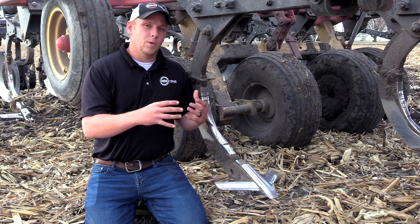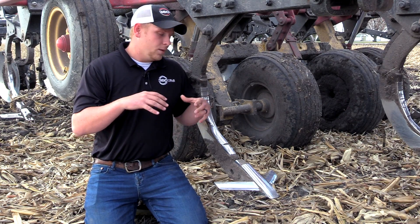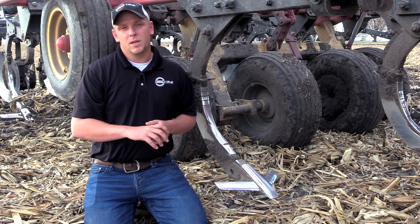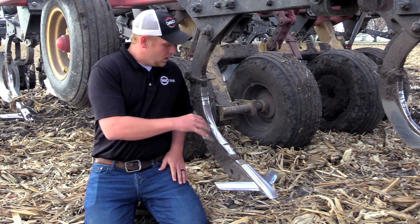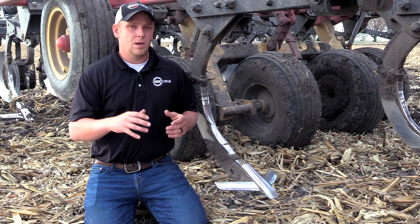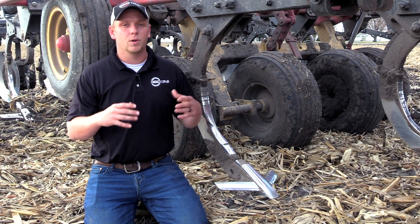A good example here would be a disc ripper. The trouble with a lot of these disc rippers is they've got shanks that are staggered. What we found when we started digging behind these is they did a really nice job of leveling the top, but when we dug underneath the soil profile, we'd bust out where the shanks ran and reset that soil density where the shanks ran, but we'd leave a berm in between those shanks where they were on 30-inch centers or 24-inch centers.